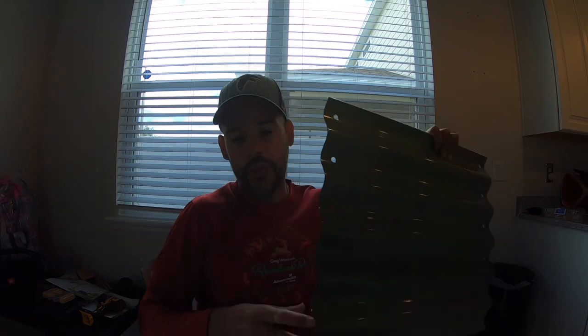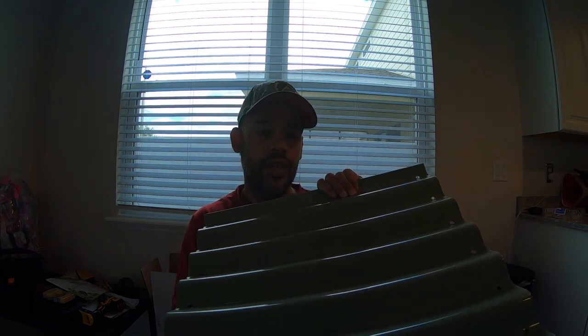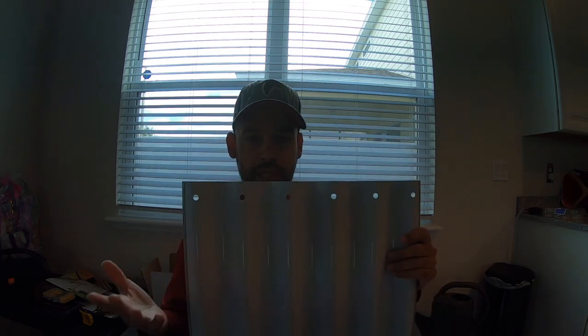I'm going with the number one configuration, which is 34 cubic feet — the longer version instead of a perfect square. Now, this thing takes more time to build than you'd think. I thought I could put it together in about 30 minutes, but my first build took about two hours because I was putting the wrong sheets of metal together, having to undo and redo it multiple times. Now that I've built the first one, I know what to look for, so this one should take about 30 minutes.